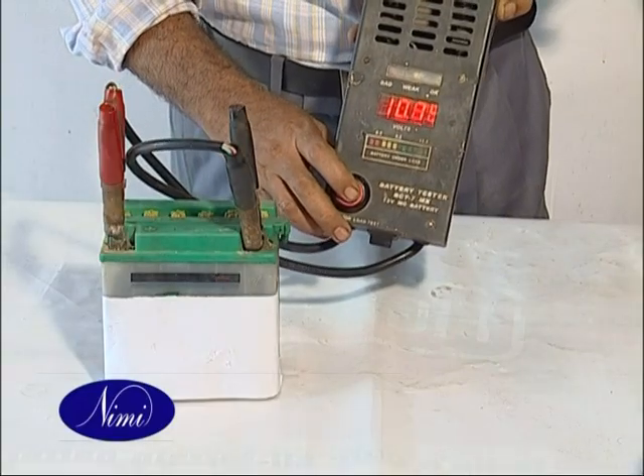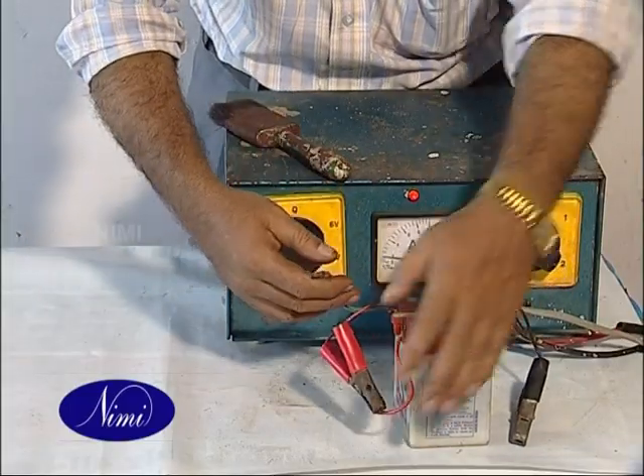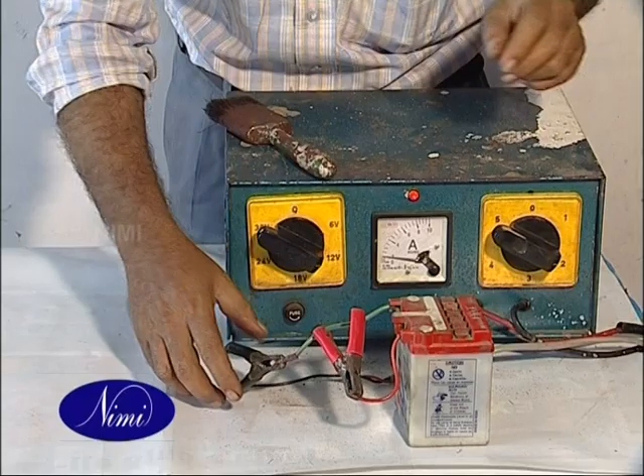Measure the cell voltage with a voltmeter and record. Connect the battery charger's positive lead to the positive terminal of the battery and the negative lead of the charger to the negative terminal of the battery.